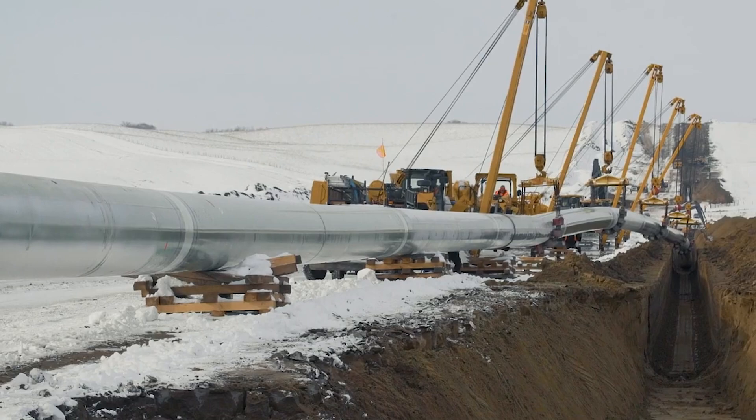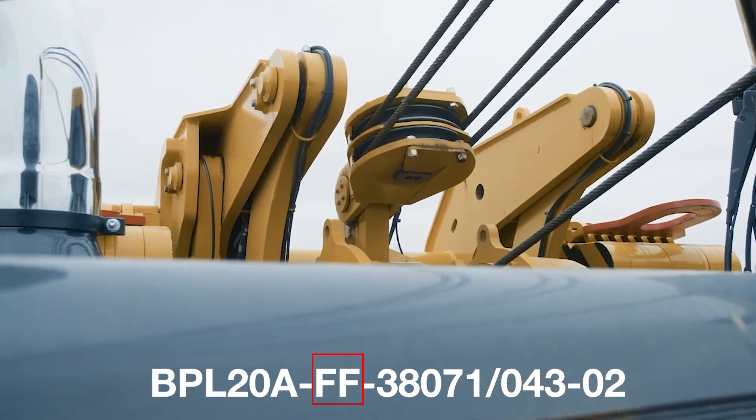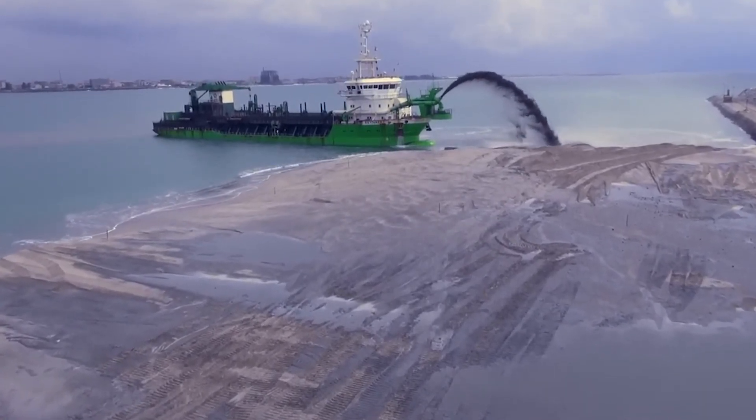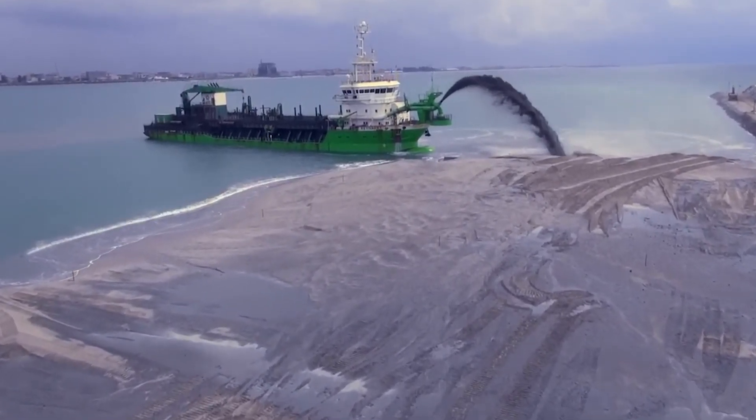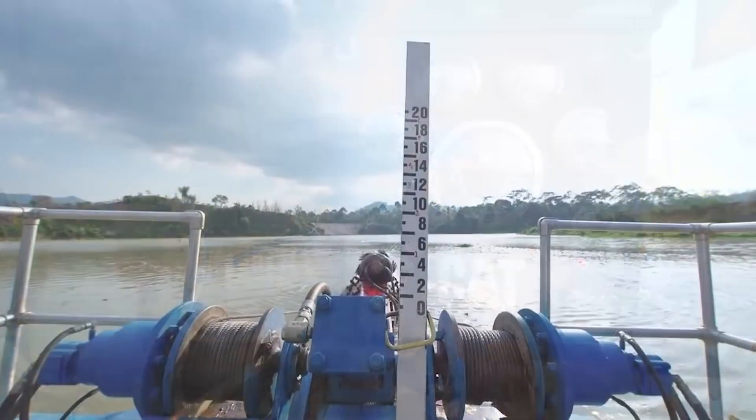Full release free fall is indicated in the hoist model code by the letters FF. By comparison, controlled free fall allows control of the load up to a maximum of one-third of the hoist rating after it is released.